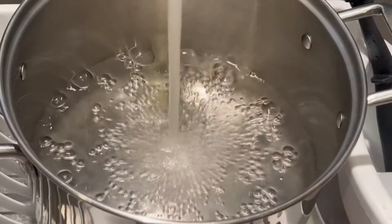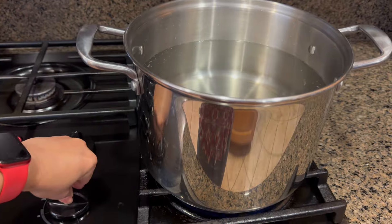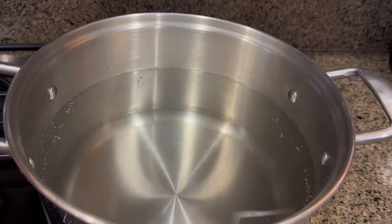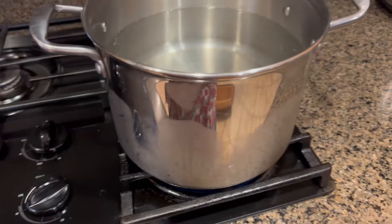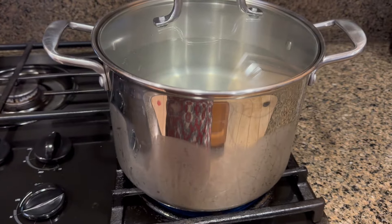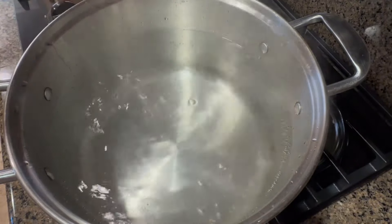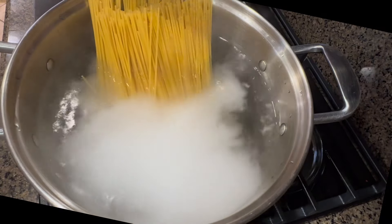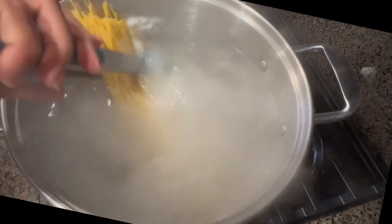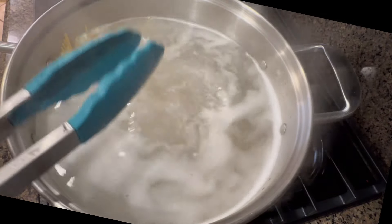First thing I'm gonna do is boil the water. I'm gonna turn the heat on to high heat, put one teaspoon of salt, put the lid on and let it boil. Here it is — the water is boiling now. I'm gonna cook the pasta. I'm cooking one kilo of pasta, uncovered, for about 10 to 12 minutes.